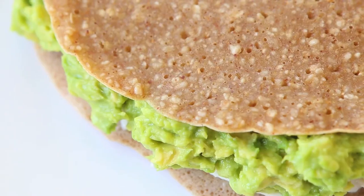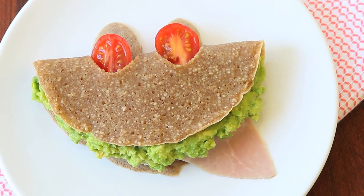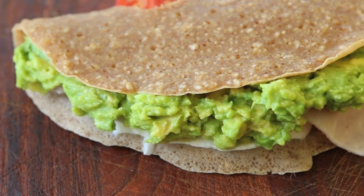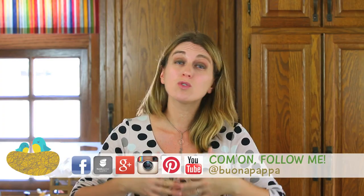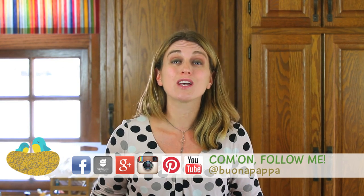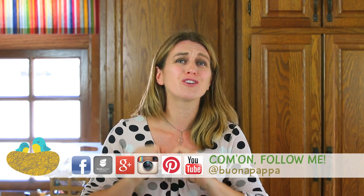Why do I really like buckwheat? First of all, it's gluten-free so it's perfect for anybody with gluten allergies. Another good thing about buckwheat is that it's very low in sugar. Also, it's a wonderful source of high quality proteins. Not only that, it has a kind of nutty flavor that I really like. Today I prepared buckwheat flour crepes, but if you do not have time or if you don't like buckwheat, you can always use a regular flour tortilla and still prepare this very fun recipe for your little ones.